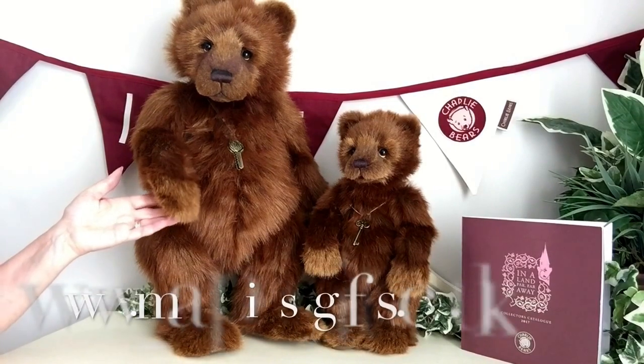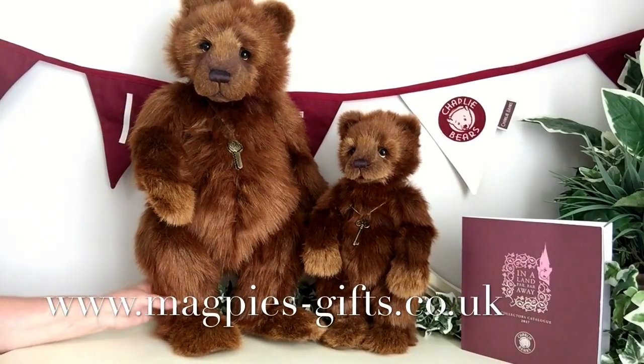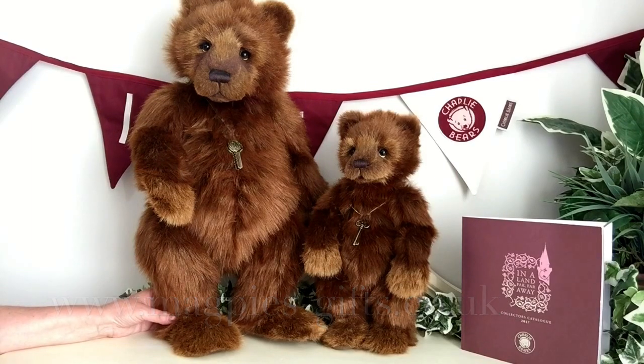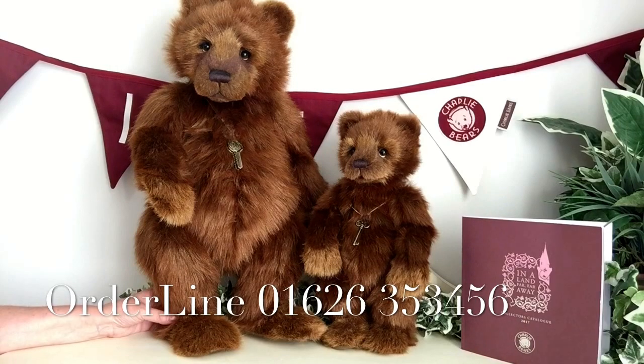If you'd like to get hold of this wonderful pair, please visit my website at www.magpies-gifts.co.uk. If you look out, there are some other pairings of mummies and babies — we've got polar bears, we've got pandas, and we've also got grizzly bears. So why not take a look? Thank you for watching and bye for now.